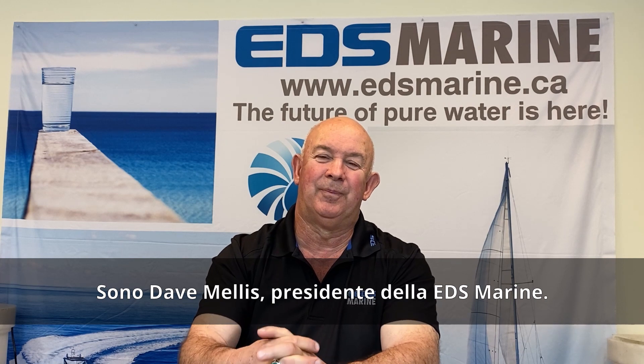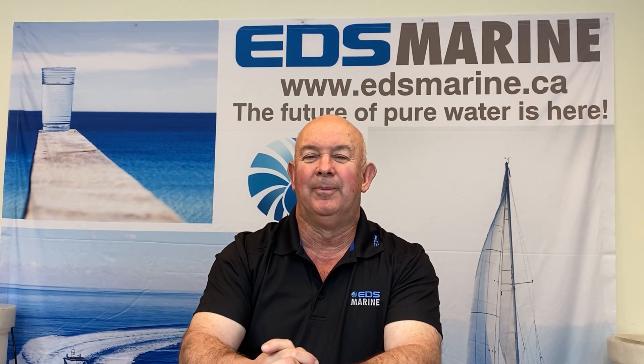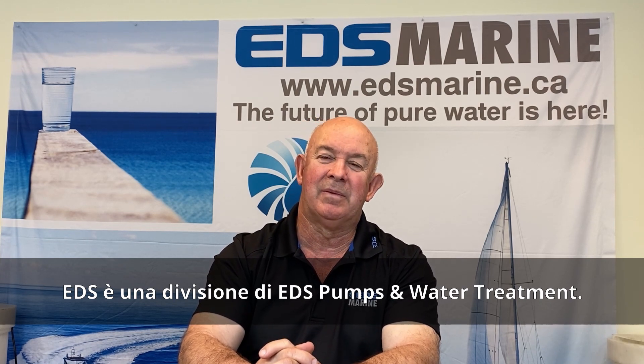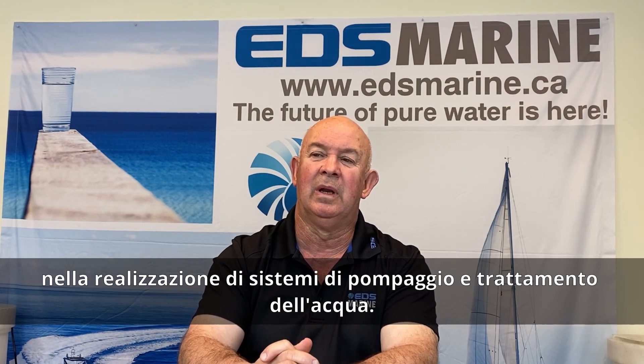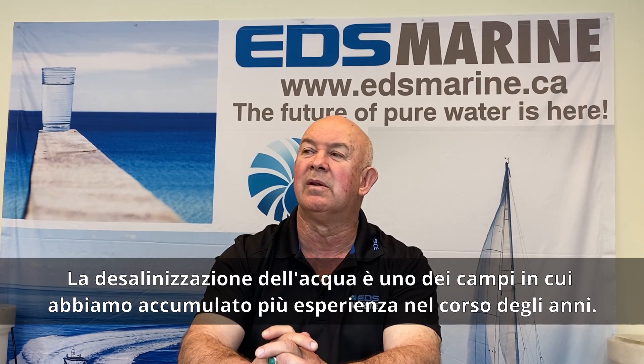Hi, I'm Dave Mellis, President of EDS Marine. EDS is a division of EDS Pumps and Water Treatment, which is a 60-year-old company that we've been doing pumping systems and water treatment for. Desalination is definitely one of the things that we've had quite a bit of experience with over the years.